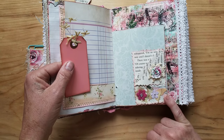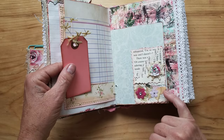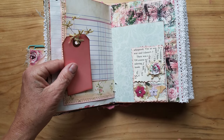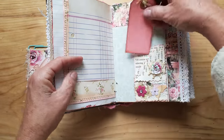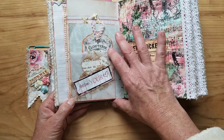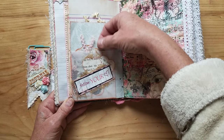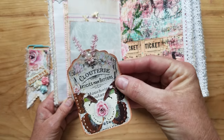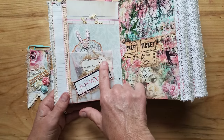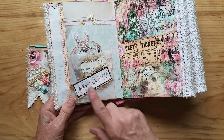And then here is a butterfly with blue and pink cheesecloth, and I believe the butterfly is a Martha Stewart punch. And then here is another little velvet flower with a flat back bling, and coffee stain cheesecloth behind it. And over here is a little glassine envelope — I made it into a little tuck spot — and a little pink ribbon, and then a flat back pearl. Two book page hearts with coffee stain cheesecloth, and 'follow your heart,' part of the ephemera.